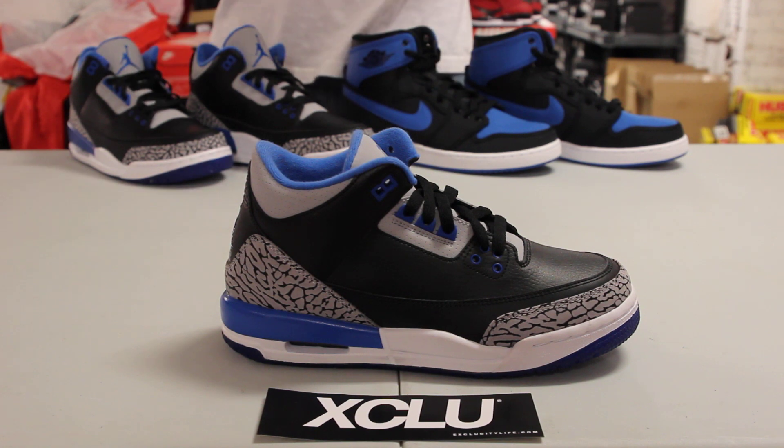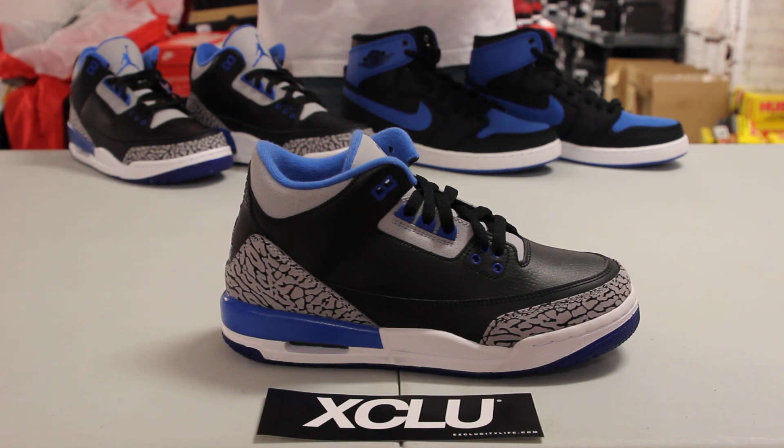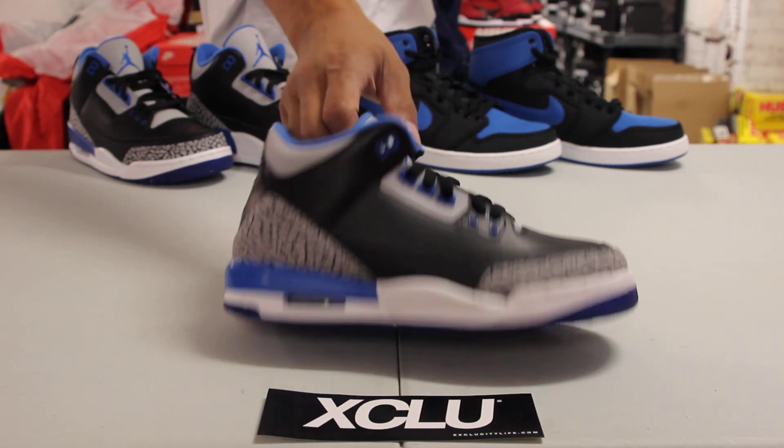The 3s and the BG sizes are pretty similar to the adult sizes, as you can see. There's not a major difference, just a little tweaks here and there, but it still looks the same and holds the same shape.